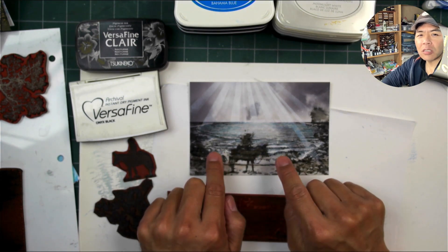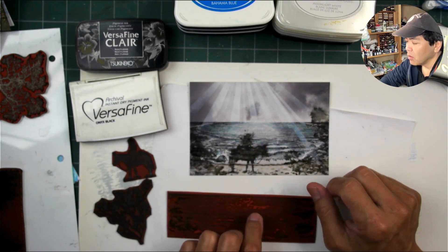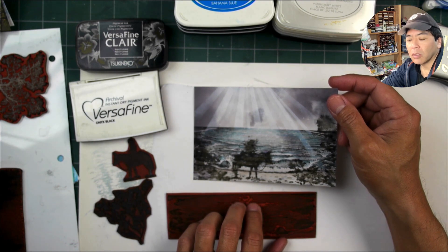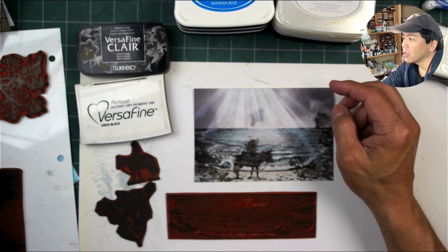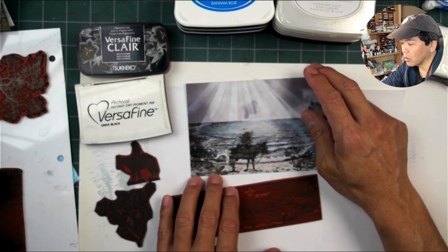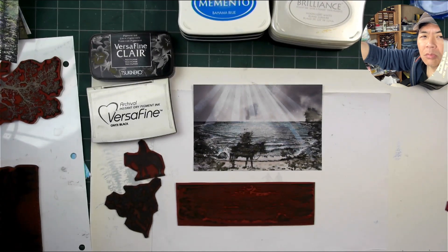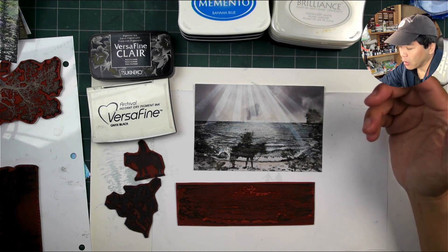I noticed everything was blurring out about two weeks after I had done it. This emulsion coating is meant for water-based ink — for example, your inkjet printer inks are water-based. The pigment inks like the Versafine Claires, and I would imagine the Colorbox Klairsnap-type inks, are oil-based inks. So the ink just sat on the surface and didn't penetrate that water-based-designed emulsion coating on the paper.